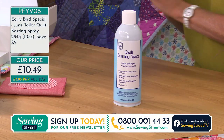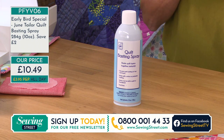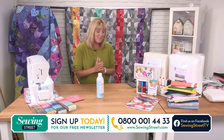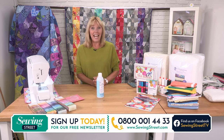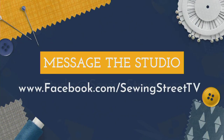Basting spray, early bird special, £10.49. Order on 0800 001 4433 or go to our website SewingStreet.com. While you're on the internet, if you want to send us a message, ask a question, share a photograph, or just come and say good morning, you can email the studio at studio@SewingStreet.com. Or go to our Facebook page — just go to SewingStreet.tv. We do have two Facebook pages: one's the fans group page, and the other one I'm going to be monitoring so I should be able to answer your questions.